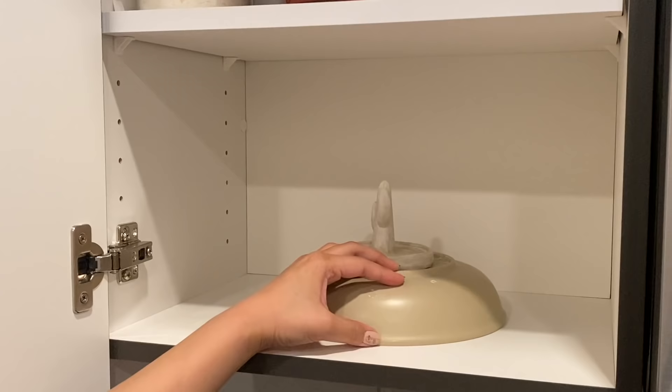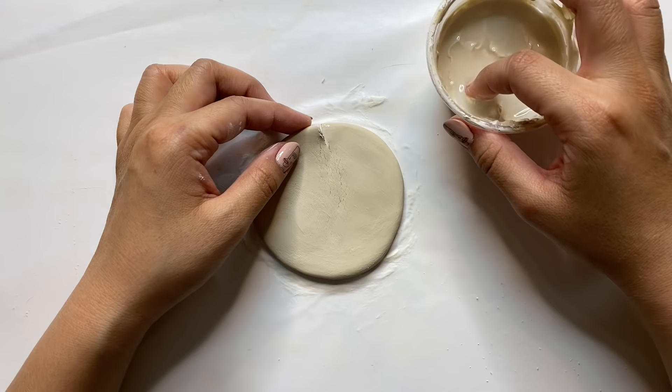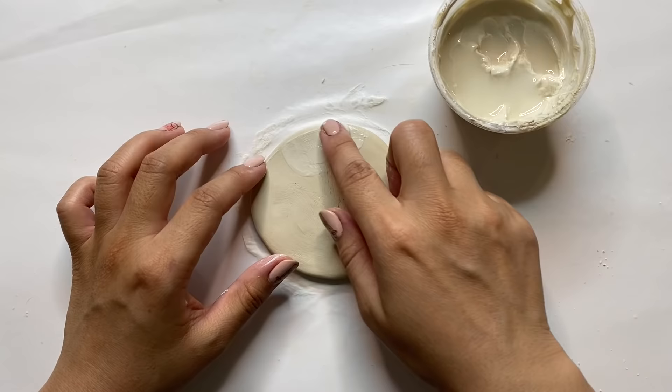A great place to dry your clay is in a warm, clean cupboard or cabinet. You can turn it from time to time to help it dry more evenly. This is also a great time to check on your piece and fix any cracks — right before it becomes bone dry, you can easily add some slip on top of small cracks to repair them.